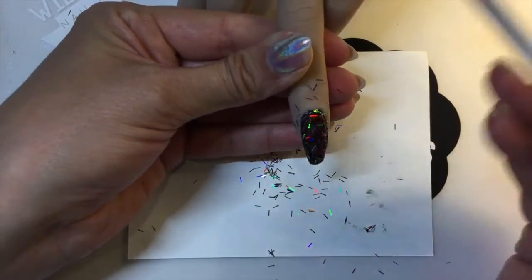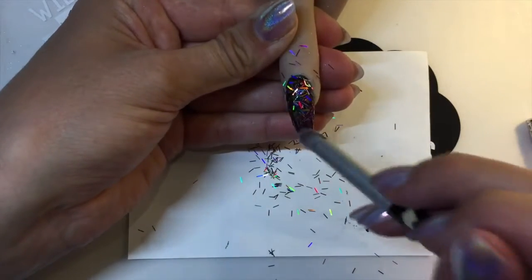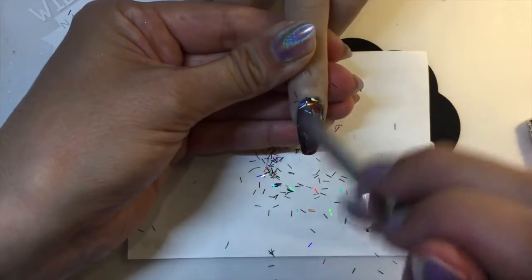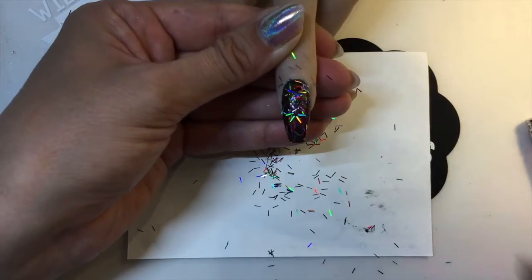Cure that. I'm going to use the Wildflowers scrubby brush to just remove any excess — you can use a stiff nail brush to do this as well. Working my way around, making sure that there isn't anything caught on there that's possibly loose.